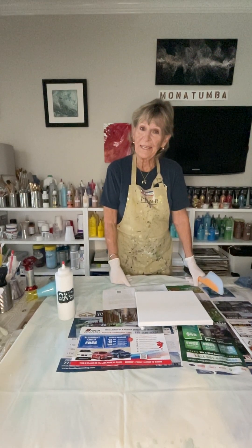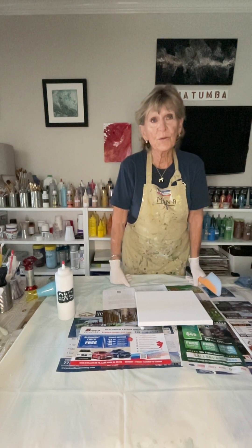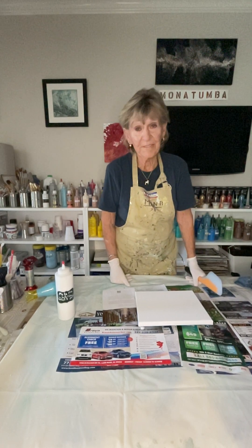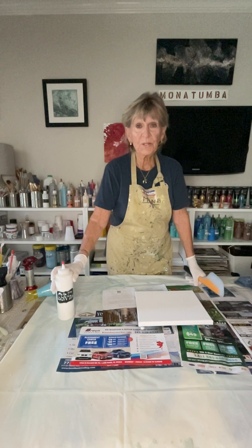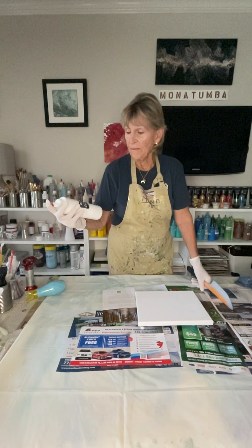Hi, welcome back! I hope you have pressed the subscription button so you can subscribe to all my videos. Today we're going to do a flower — not a little one, a good size flower.